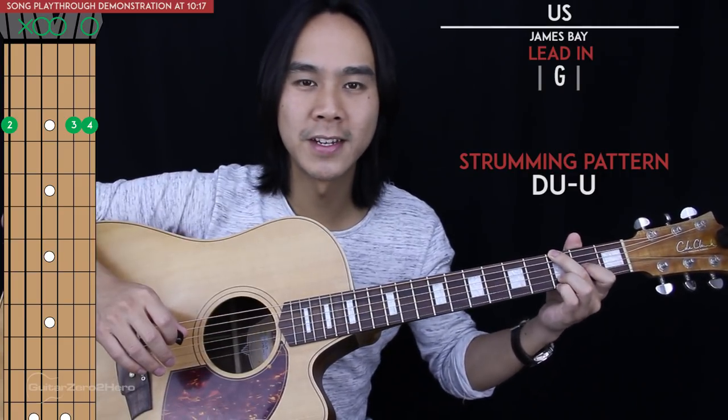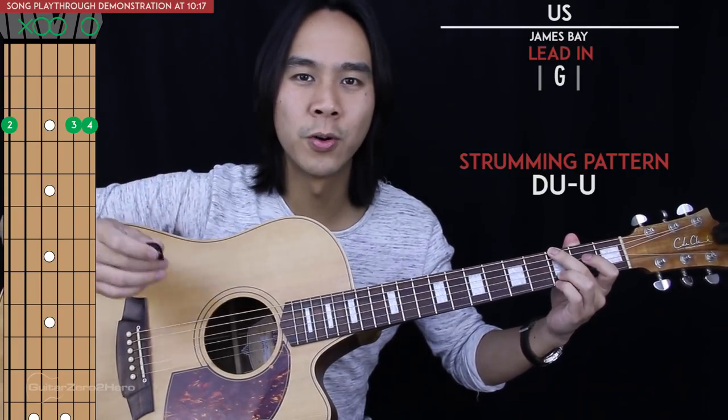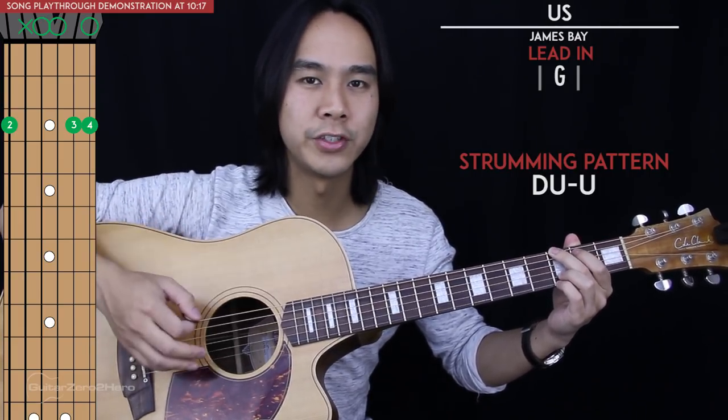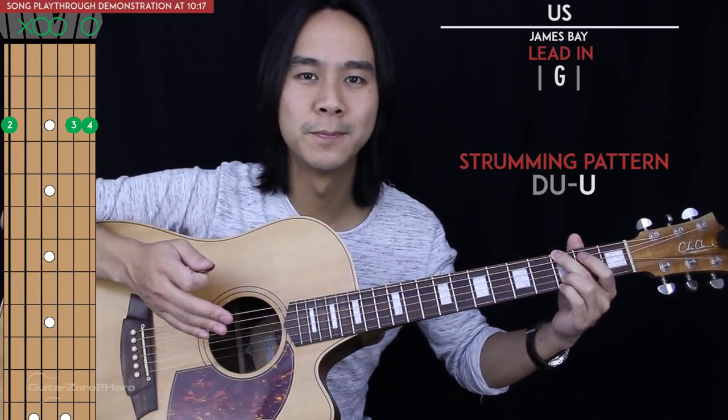Putting your index finger down on that second fret is optional — by doing it, it sounds closer to the recording, but you can just play the G chord with that down-up-up strumming pattern instead.